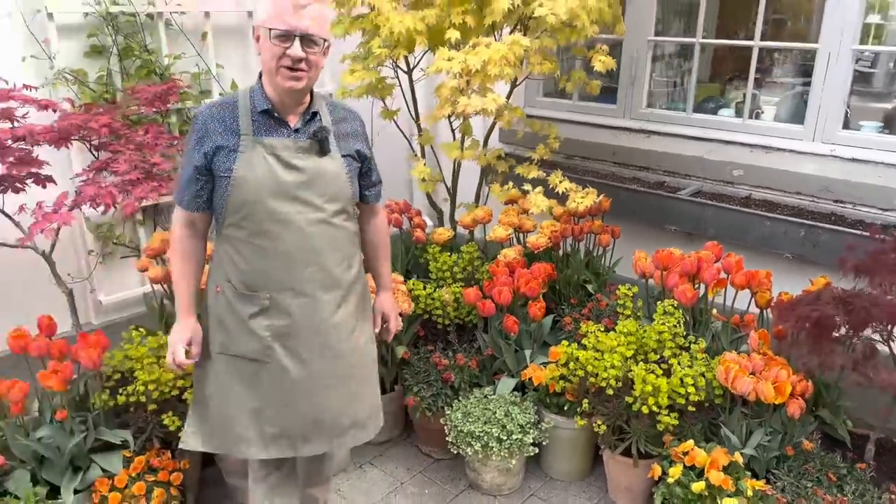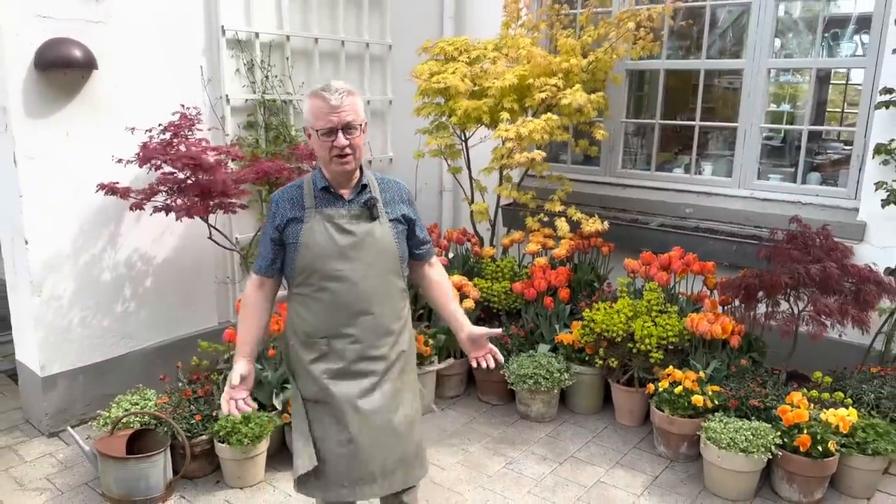It was a little video from me, from the tulip season. Of course, I hope you liked what you have seen. Wishing you a great spring. Goodbye!